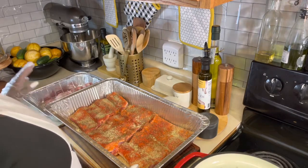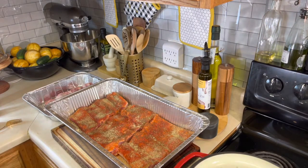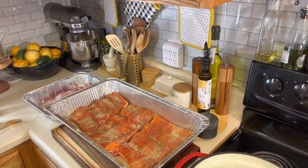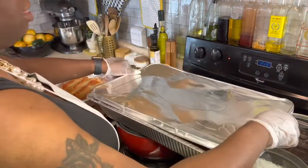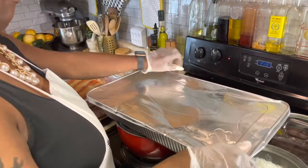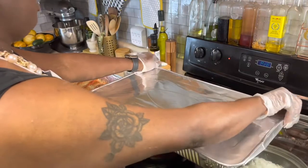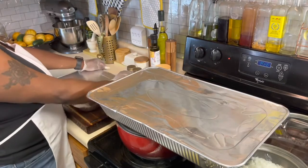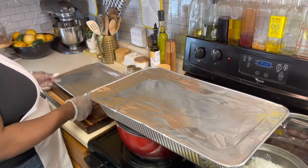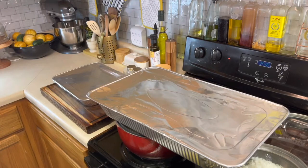I'm going to sit this one off to the side, season my other one up, and when we come back, we'll be sticking it in the oven at 450 degrees until golden brown and fork tender. Our meat is now seasoned and complete. We are going to stick the lid on these babies, and then we're going to stick them in the oven at 450 degrees until golden brown and fork tender. Let's stick them in there now.